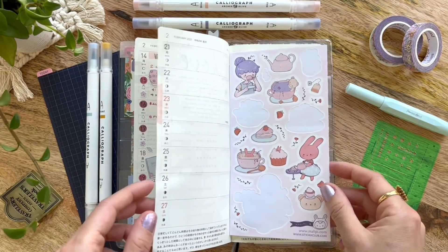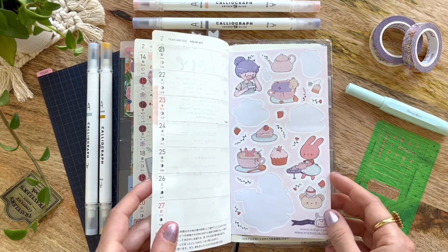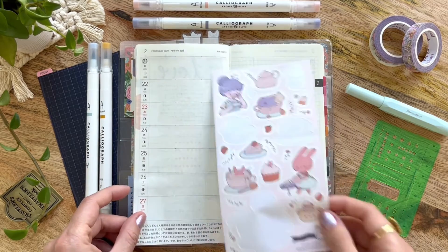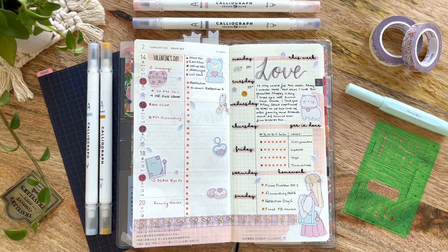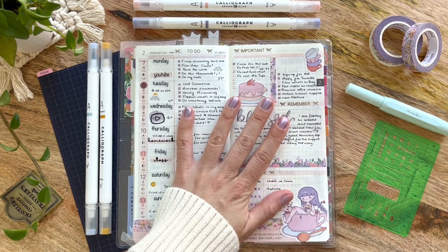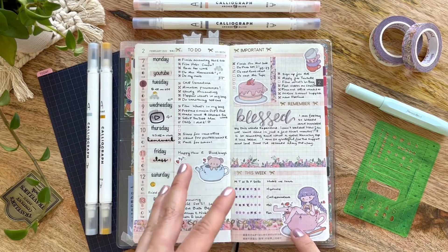If you're not subscribed already, if you subscribe and hit the notification bell, you should be notified when I do a plan-with-me or flip through of the eighth week in my Hobonichi Weeks. These header stickers here are also from that Simply Gilded subscription box.